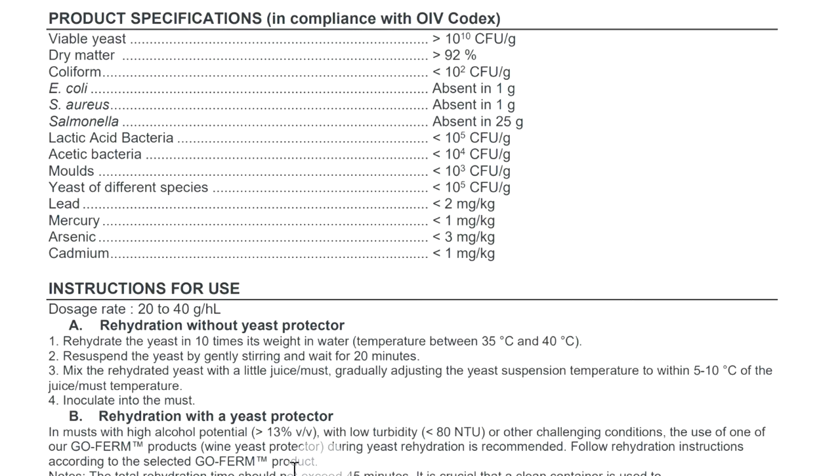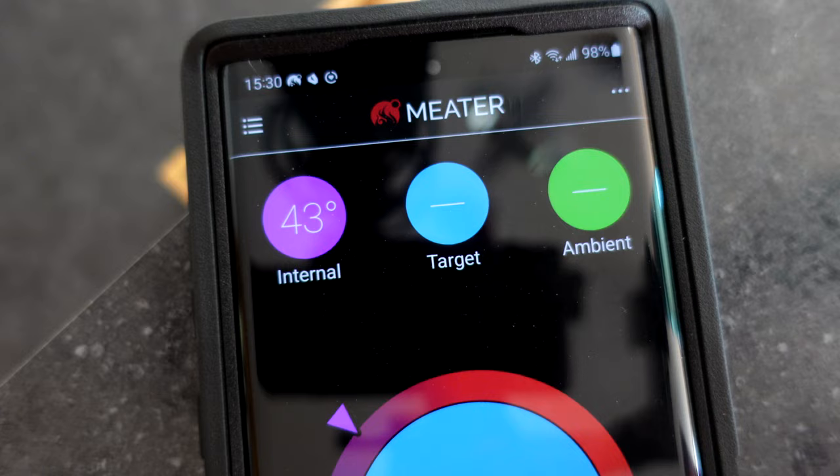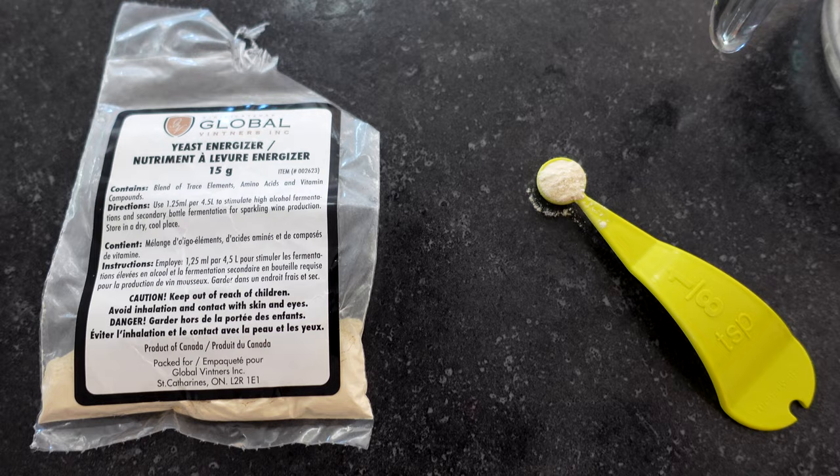Instead of just pitching the yeast on top, which is not recommended for the 71b yeast, they do recommend putting it into a yeast starter. I did put it into a starter and I also gave it a yeast energizer.